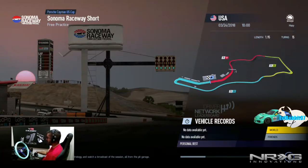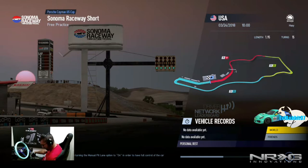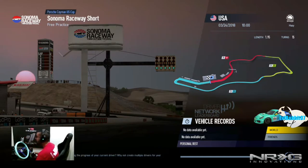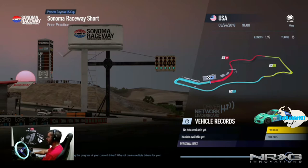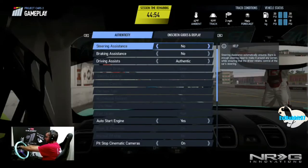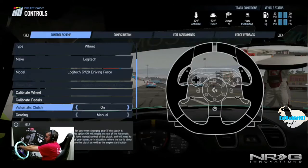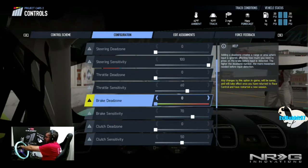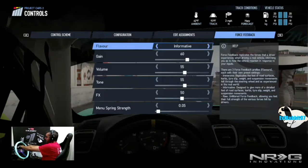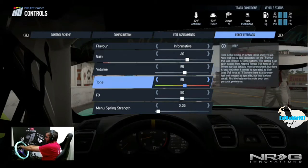I'm going to show you guys the settings I've found. We are testing this whole anti-clip to see if there are clipping issues or not. In options under gameplay, make sure everything's on authentic. For wheel settings: dead zone at zero, sensitivity 100, throttle sensitivity 60, braking sensitivity 70, and everything else is pretty much default. For force feedback we are on Informative — 60 gain, 55 volume, 55 tone, and 50 FX.